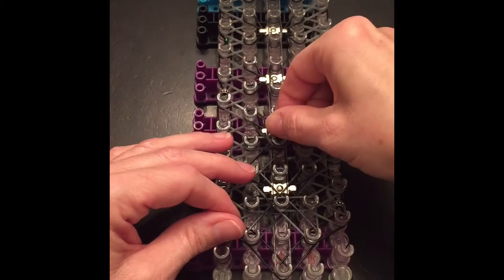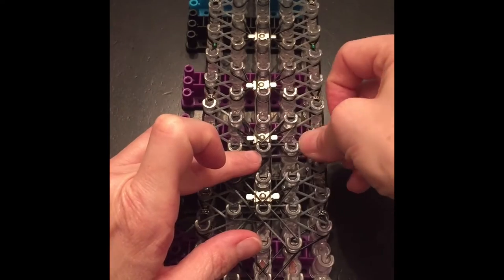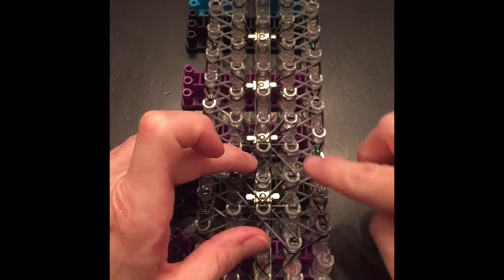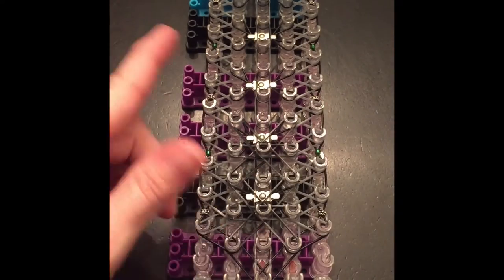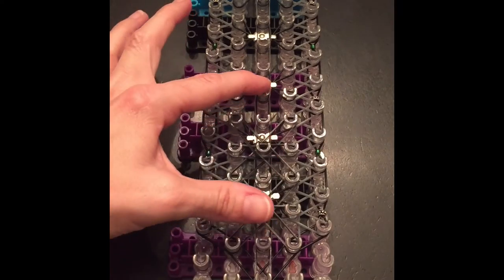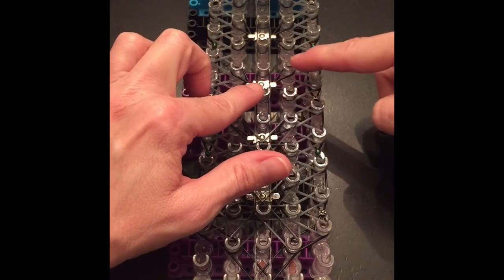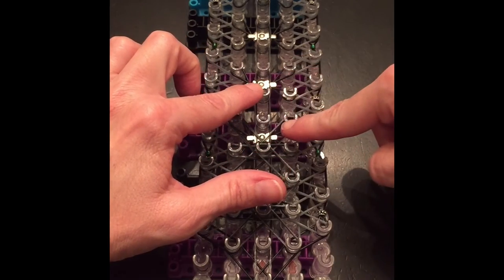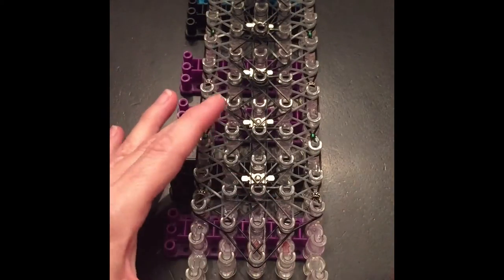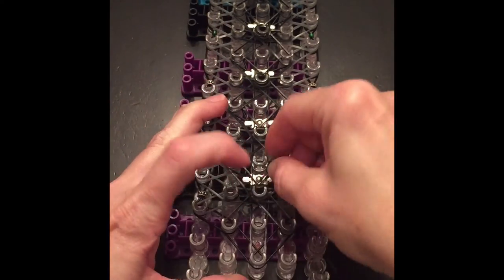Then we're going to go diagonally to the upper right, push bands down, straight over, and diagonally downward to the right where it all connects together. Then the next one you're going to skip two and start the process over again — diagonally over, diagonally over, diagonally. Go ahead and put your triple cap bands in the center of each starburst — I do it triple so it's nice and tight.